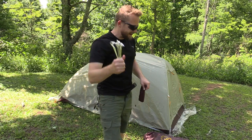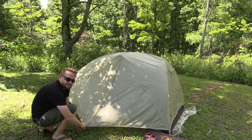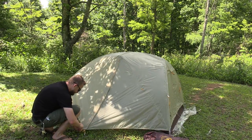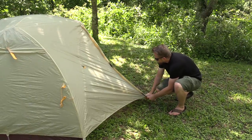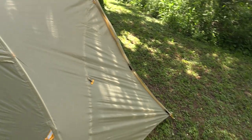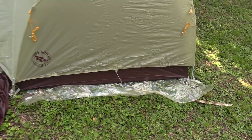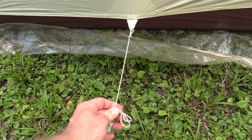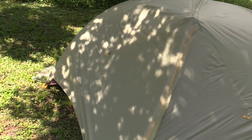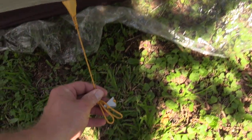Now it is time to stake out the fly. To begin with, I am going to do this loosely and then make adjustments later. I have the vestibules all staked out. Now I am going to the side vents, like this one right here — stake it out here. Go around to the back side and stake it out there.